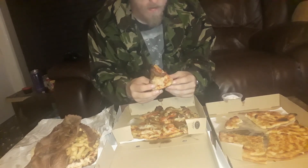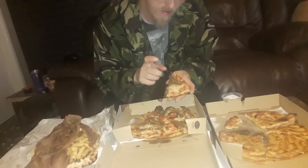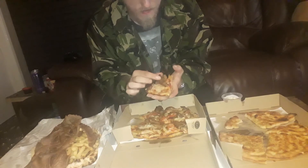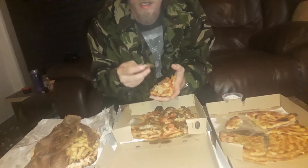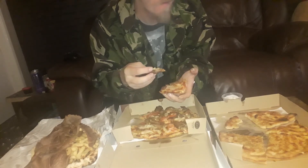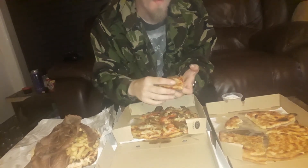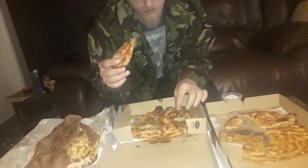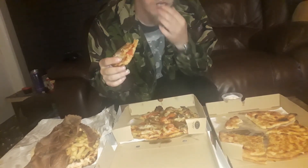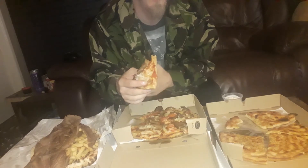Pretty good. A little bit close on the top. Yeah, I think we have overcooked this one a little bit. Overall, I have to say it's a bit long.